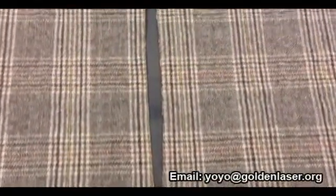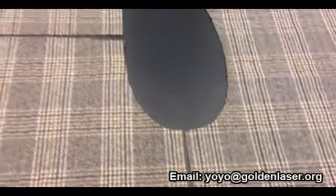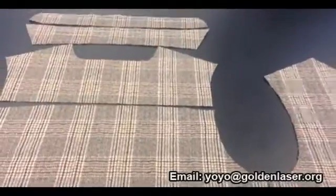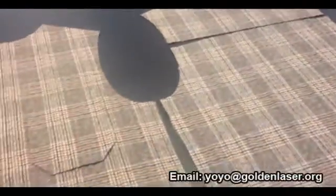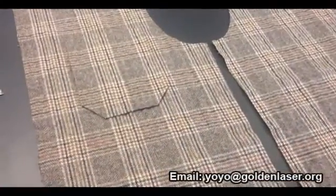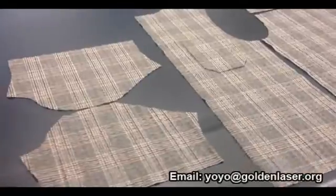This high output combined with the excellent accuracy of the system, which is less than 1 mm, offers the possibility to shift an entire production of shirts to single ply cutting assisted by VisionCut and to eliminate any other time-consuming needle spreading or re-cut.